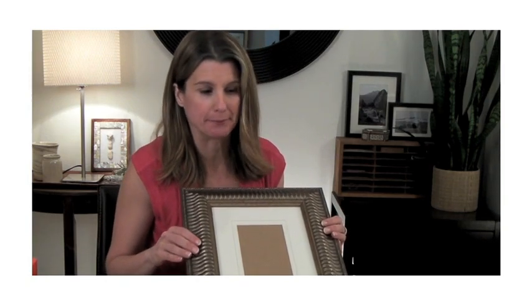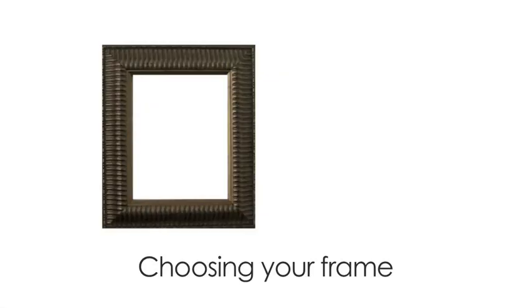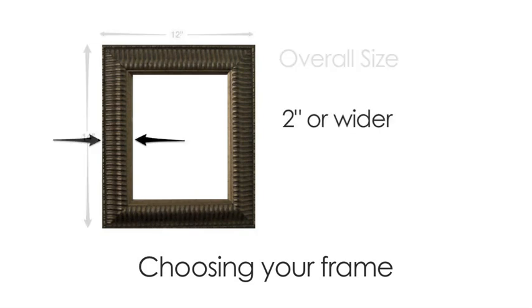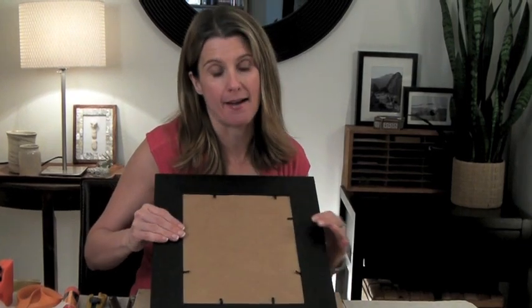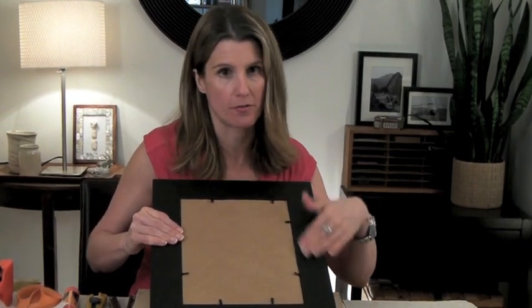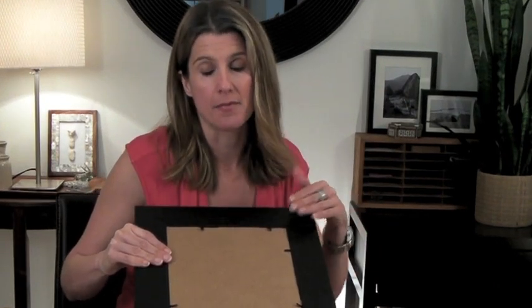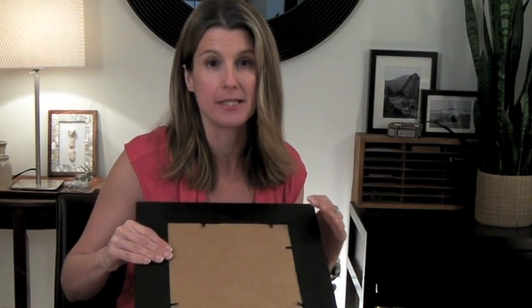We're going to start by taking a look at our picture frame because it determines everything else about our project — it's really important to choose the right one. There are three things to consider when picking your frame. First, it should be medium size, like the one I'm using which is 14 inches by 12 inches. Second, the border width should be 2 inches or wider. Third, the back should be as plain as possible — no velvet or any type of covering.